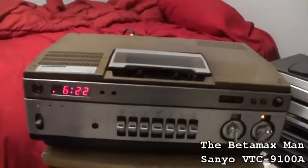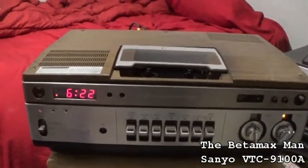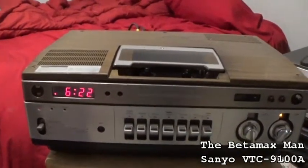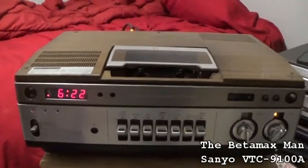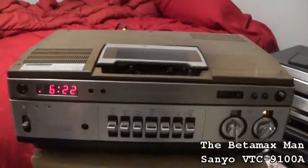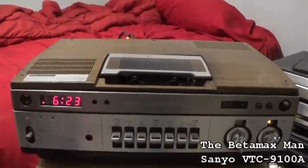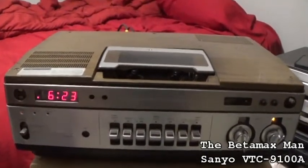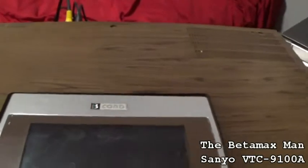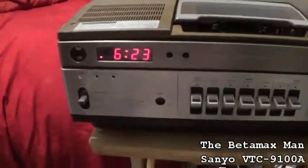Well hello guys, this is the Betamax Man here with a really cool — probably one of the best Sanyo made — beta VCRs. Actually, the format is just called beta; Betamax was Sony's trademark name. This is actually called the Beta Chord — you can see it just says B Chord. This is a Sanyo VTC9100A.